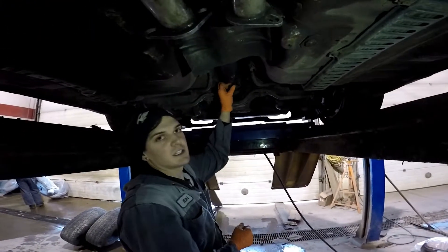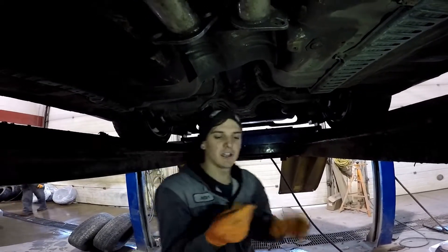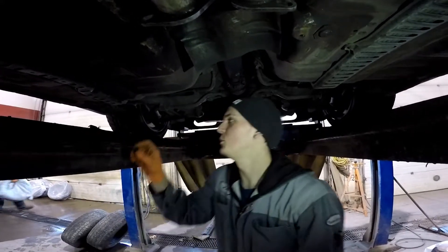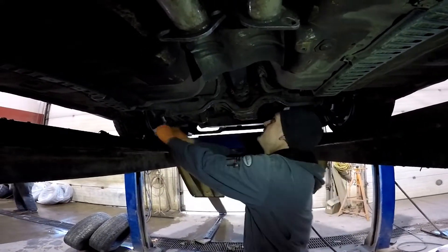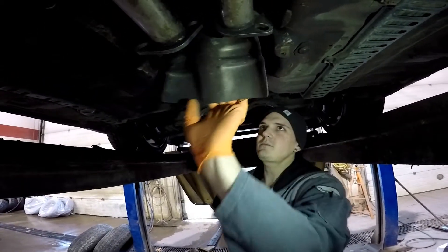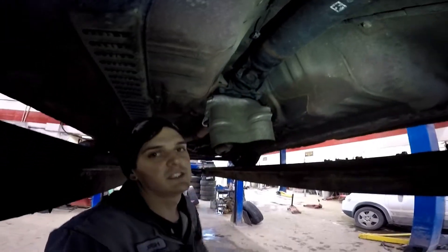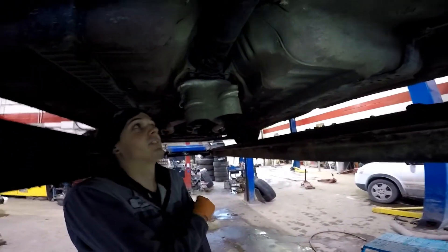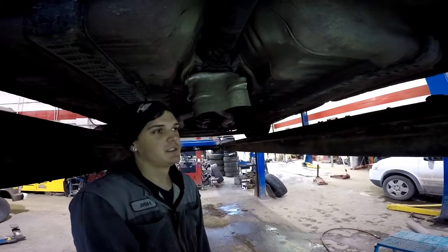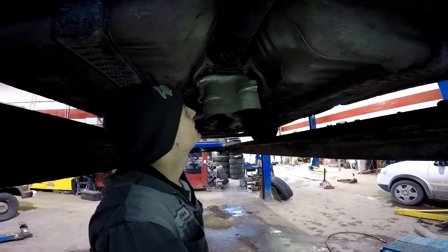Fun fact: this socket I'm using is actually not an Allen socket — it's a Torx socket that I broke and cut off, and it fits perfectly in so many Allen-headed bolts. It's made it difficult to come out. Another little known fact — some people might know — this one has the mark, and when you take drive shafts apart you're supposed to mark them because they're balanced to only go on one way.